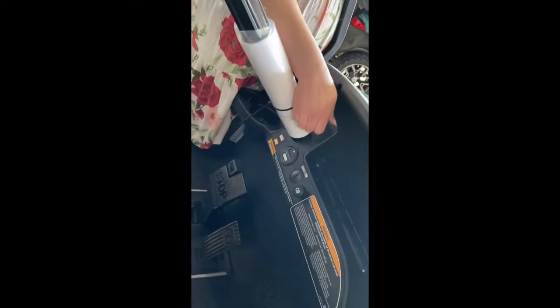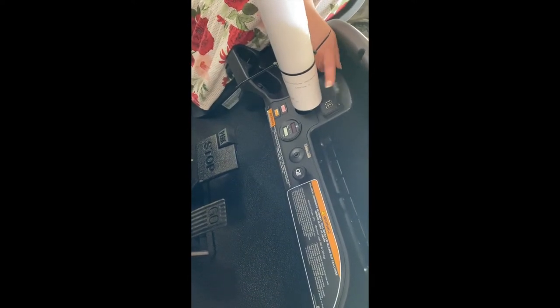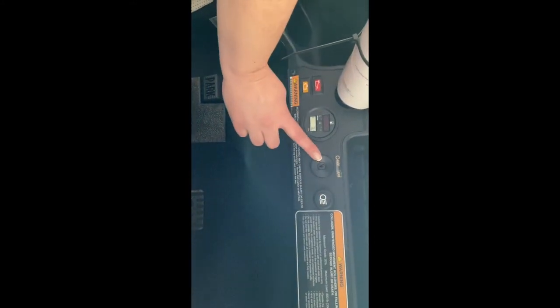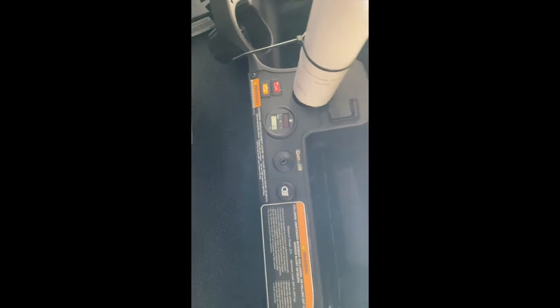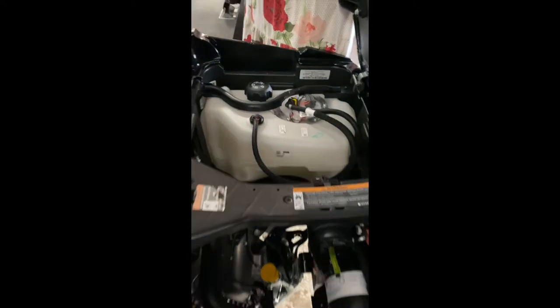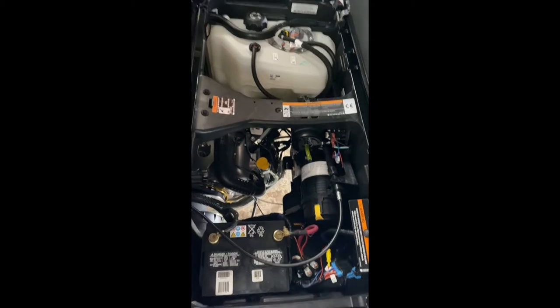On here, you have two USB ports for charging your phone or hooking up a Bluetooth speaker. You have your gas gauge, your hour meter, your headlight switch, and your key switch. Under here is your engine — you have a 5.5-gallon fuel tank and all the other components to run a gas vehicle.